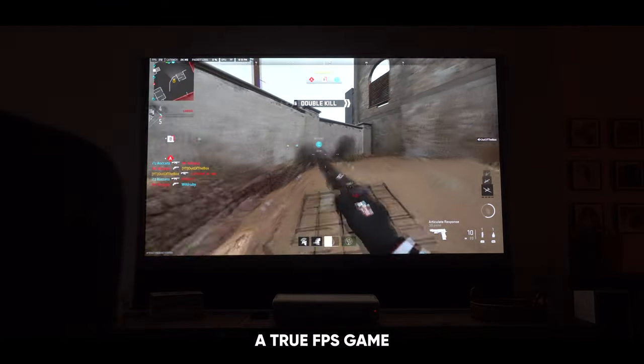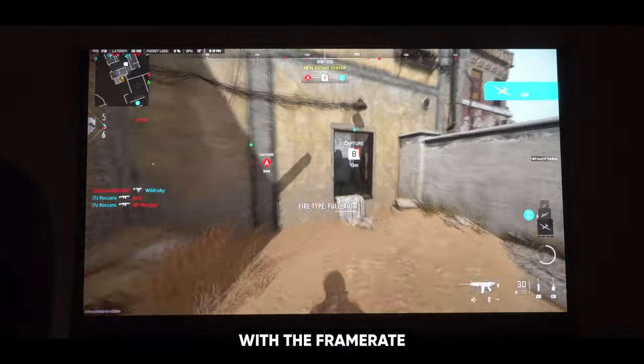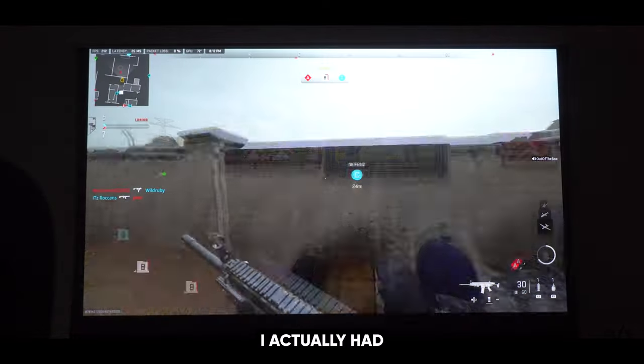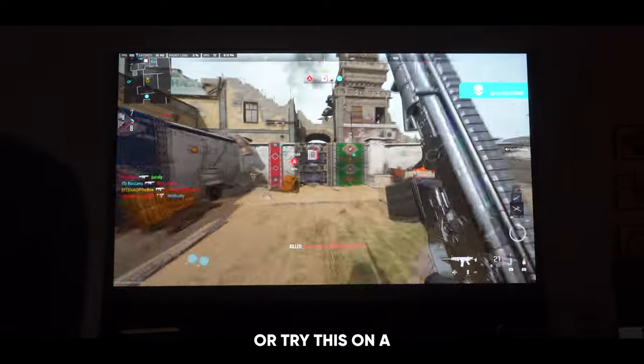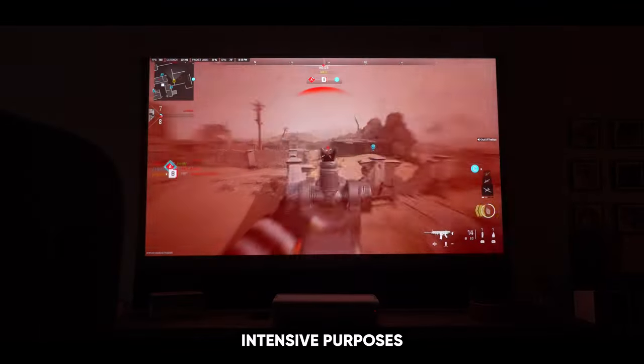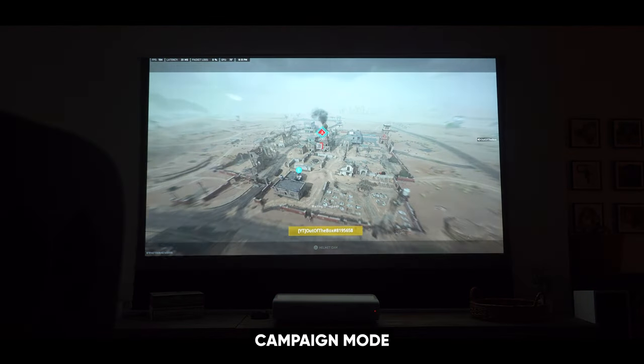I had to try out a true FPS game, so I threw in Modern Warfare 2 — and I was surprised with the frame rate, the resolution, and the sheer size of the screen. I actually had a blast playing in public matchmaking lobbies. I wouldn't necessarily recommend trying this in a ranked game mode, but for all intents and purposes, this was a lot of fun, and I'd love to play the campaign mode on this projector. Even though I had a ton of fun with Modern Warfare 2, I wouldn't necessarily recommend this for FPS competitive-style gamers only.